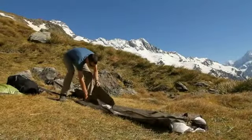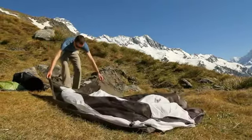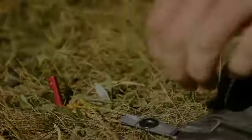Choose your tent site and spread the body of the tent out. If you are using the optional footprint, place it under the tent body. Stake each of the corners tightly, pulling directly from the center of the tent.